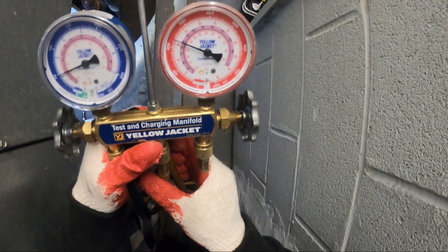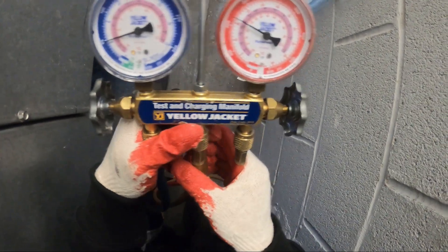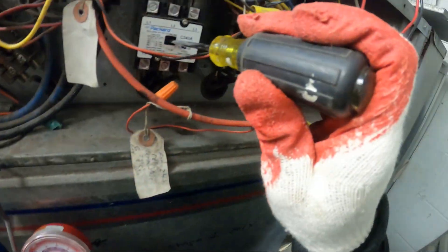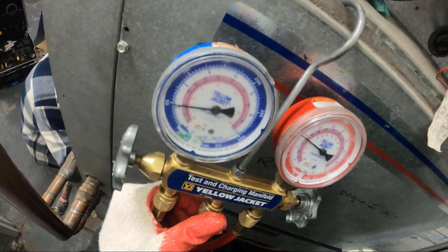Got the gauges on the system that's running. We got 225 head with a 50 pound back — this is slightly low on refrigerant. But why is the other one not kicking on? I got the gauges on the other compressor: 200 head with a 50 pound back.